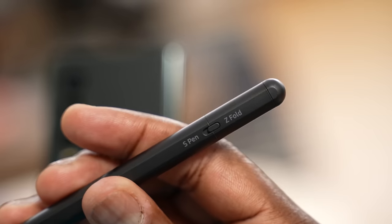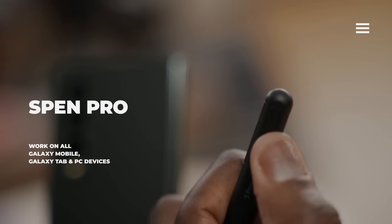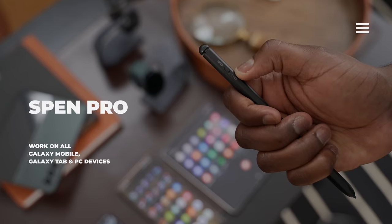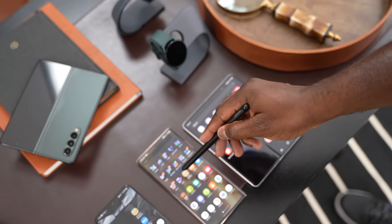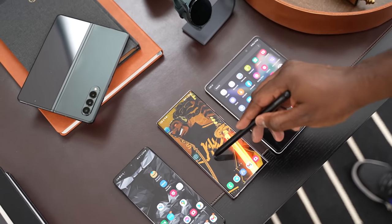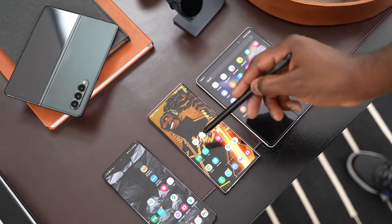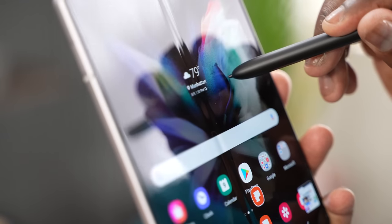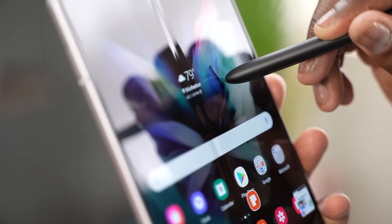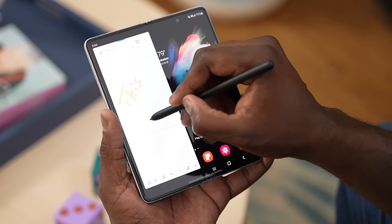The S Pen Pro has a switch on it which allows you to switch between S Pen Pro functionality and Z Fold mode. When you switch to Z Fold functionality, it retracts — so the Z Fold S Pen and the S Pen Pro, when used in Z Fold mode, will retract if you press too hard on it. This prevents you from jabbing or stabbing hard onto your device, so you don't have those kind of issues when writing or using the S Pen on the Z Fold 3.